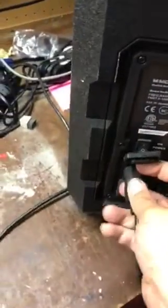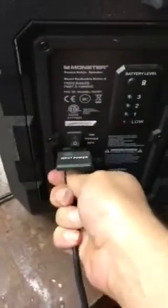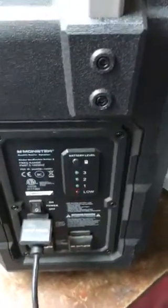You get nothing. Plug it in and it charges — it starts to charge, or so we think. Well, battery's dead.